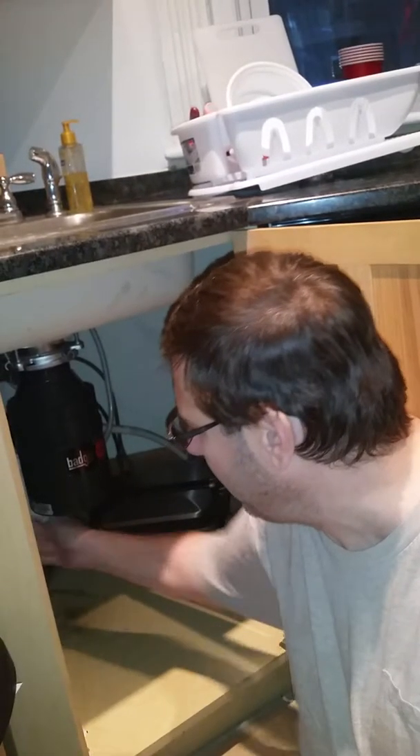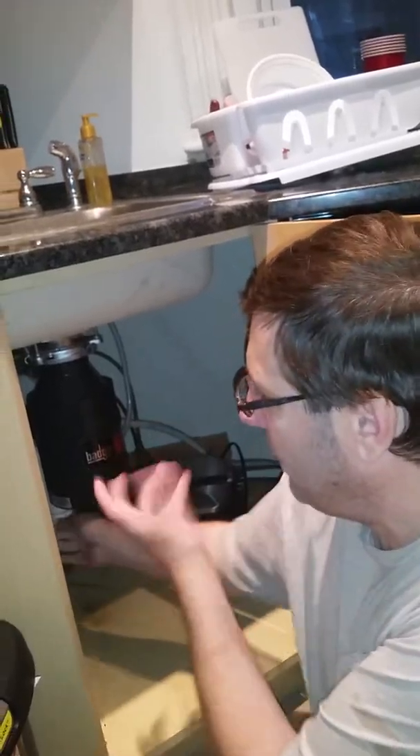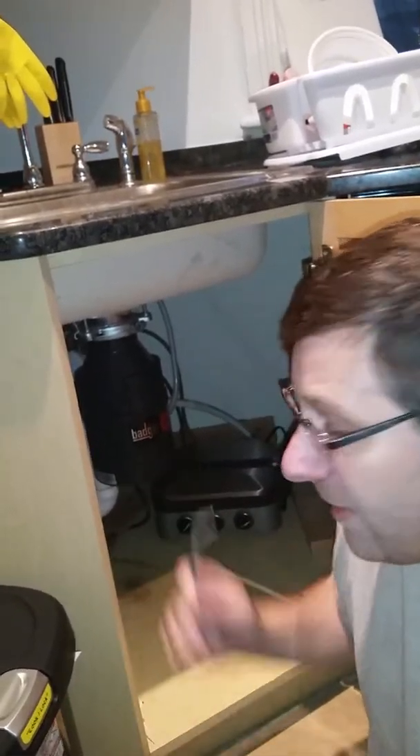This is probably the easiest scenario you could come across — it's immediately working free. I don't hear anything in there really, I don't feel anything obstructing this. What we're essentially doing is spinning from the bottom the blades that sit in here that do your actual cutting of the material you're trying to dispose. By doing this you're moving those blades. There's nothing in there right now — the water drained down, and looking in the sink, it drained down. That tells me it was the disposal.